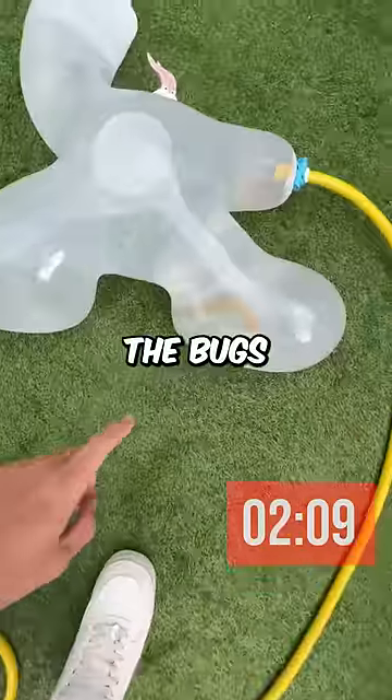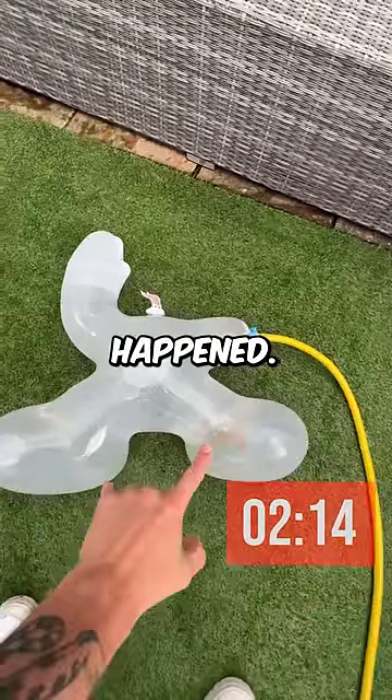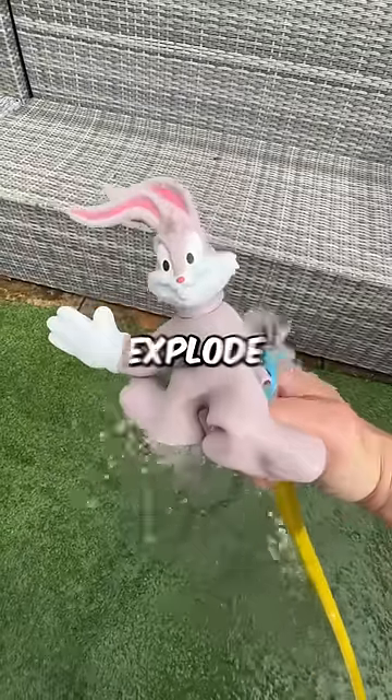After two minutes, the Bugs Bunny was absolutely massive. It looked like it was going to explode any second and then this happened. Let me know in the comments what toy I should explode next.